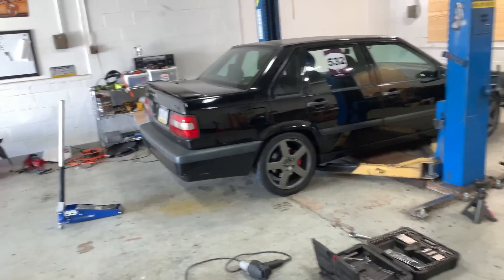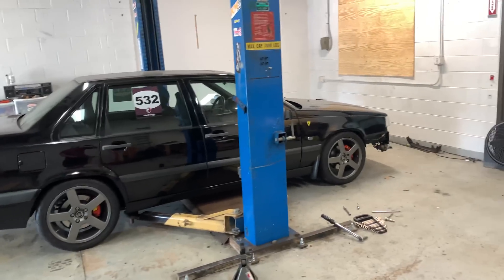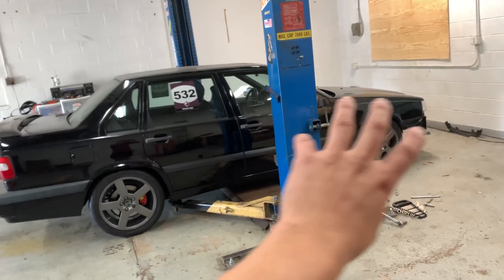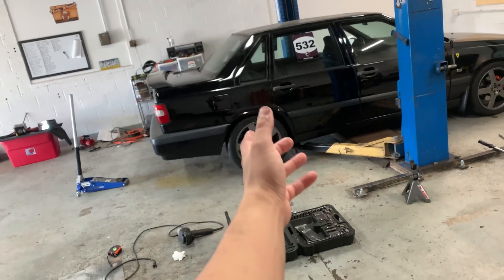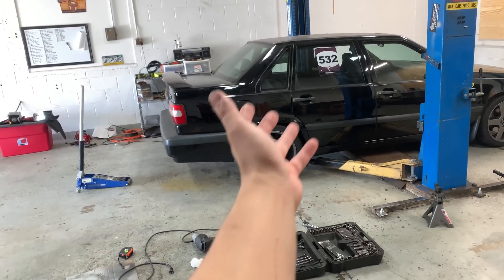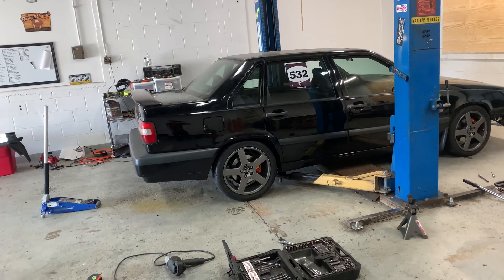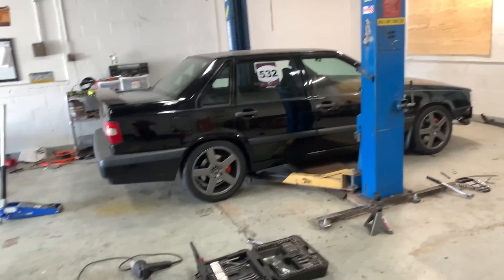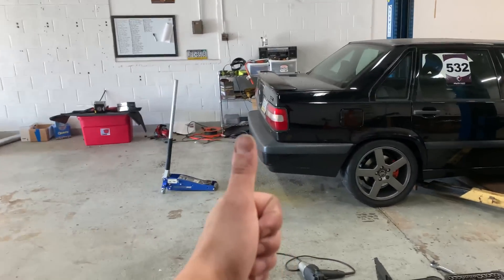I think I'm going to end up just locking it full-time 50-50, because that viscous coupler is going to be a no-go on track launches. You really have to get it hot and preheat it for it to work off a launch, and there's no way to do that at the drag strip — a burnout's not going to be enough. You can buy a new one from Volvo for $1,300, but I think it'll still be very front-wheel dominant. Maybe that fluid is just too dry. I could weld it, eliminate it with a shaft I design in CAD, or go to Haldex.